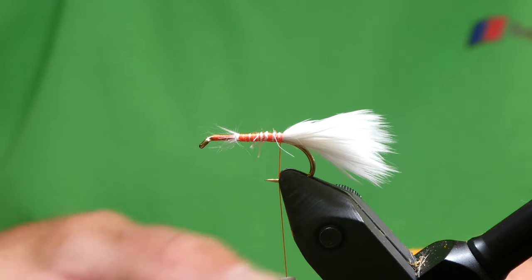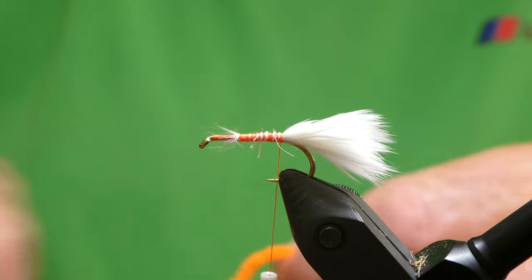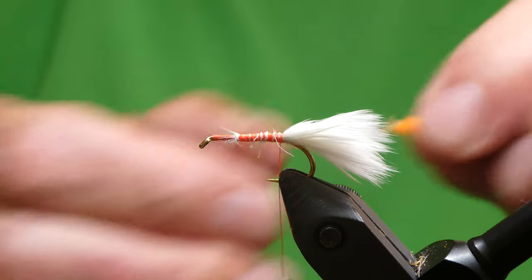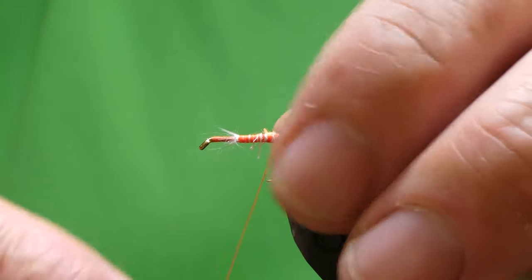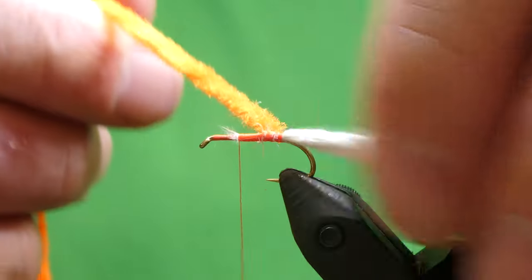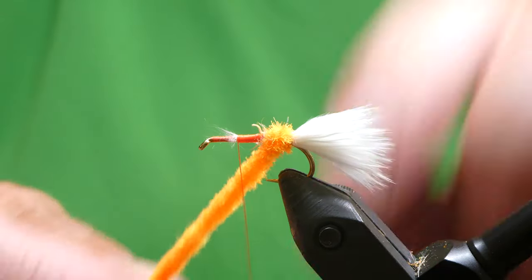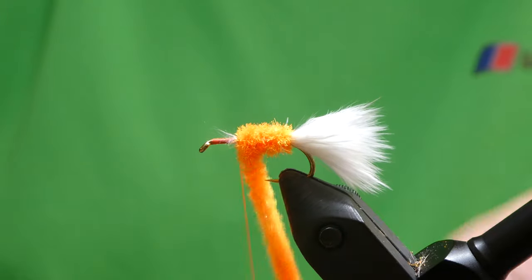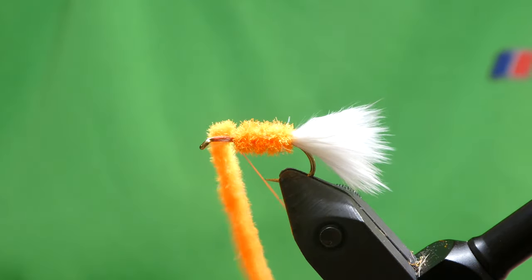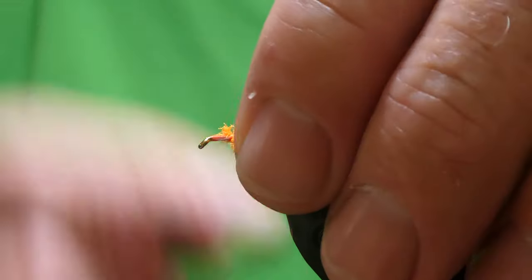For the body I'm going to use this fluorescent orange chenille. There's a gold tint through this — I can't quite mind where I got it from, I think it was the Glasgow Angling Centre. So I'll just expose the core and tie that in. Make sure you're not trapping any of the marabou, and just wind this on. This is a very simple fly to tie — just like an orange and white Cat's Whisker. I do well with this fishing at depth. Tie it in a couple of times and trim off the waste, and tidy up.